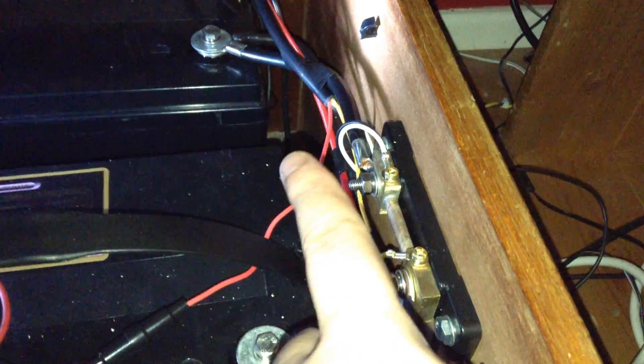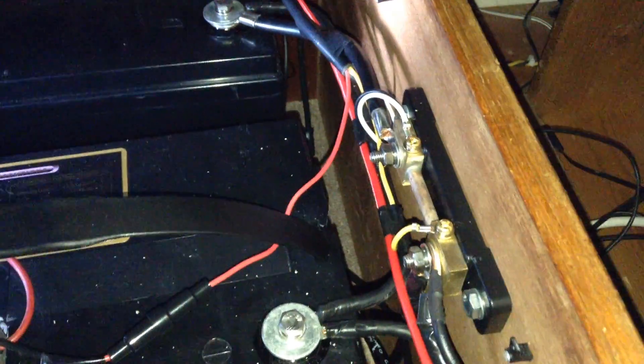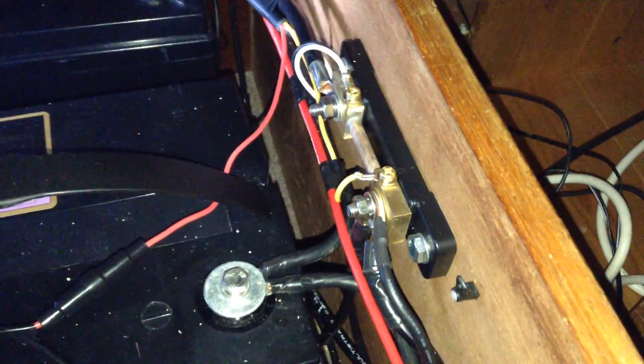The current goes through the shunt and returns to the battery via the thick wire you can see there. There are two connections to the shunt and then a supply from the battery to power the monitor, with a low value fuse in line. The instructions say the monitor draws about one and a half milliamps from the battery bank — a very low draw. The monitor is connected all the time.